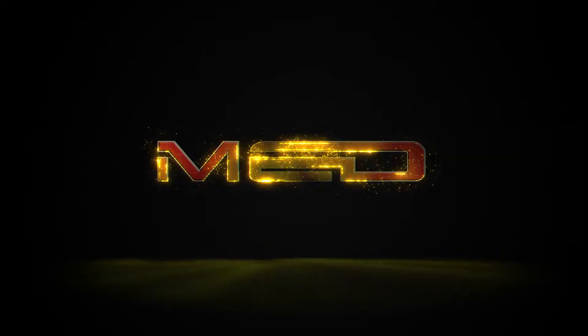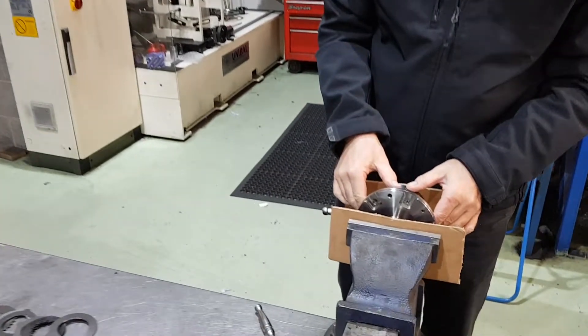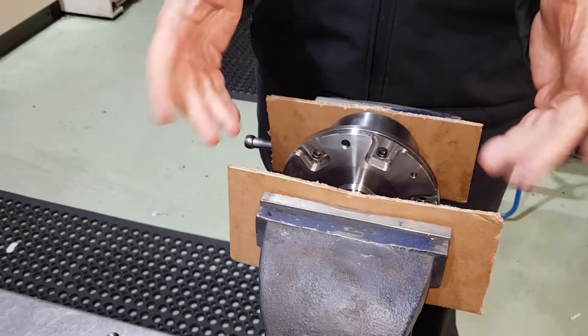Welcome back to MED, and today we're looking at the NXG Limited Slip Differential. Here's one that's been ordered by a customer — it's a Sprite NXG, but same difference.